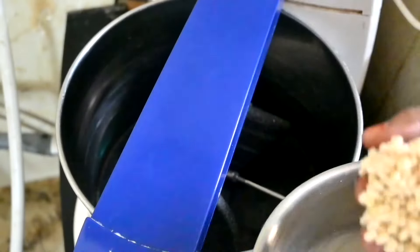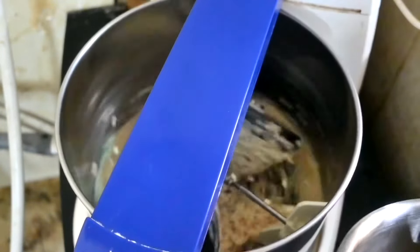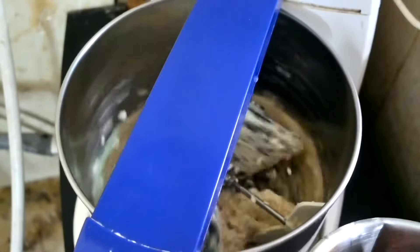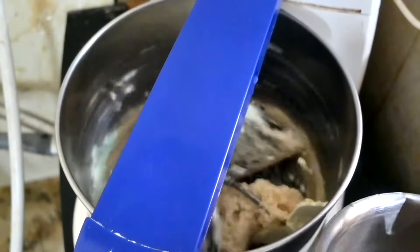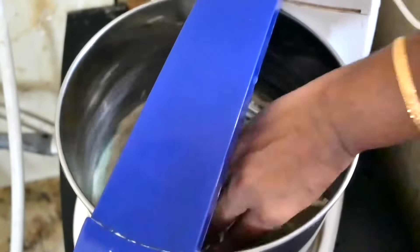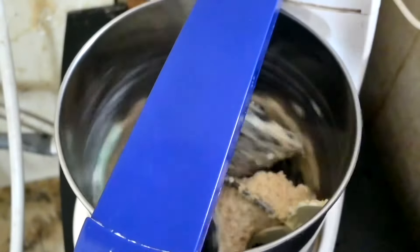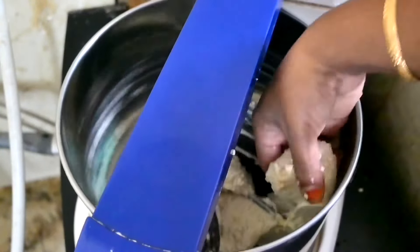It's ready now. I am ready to make a grinder. Let's cook the grinder for a few tablespoons. We can cook the grinder for a bit and prepare the grinder.